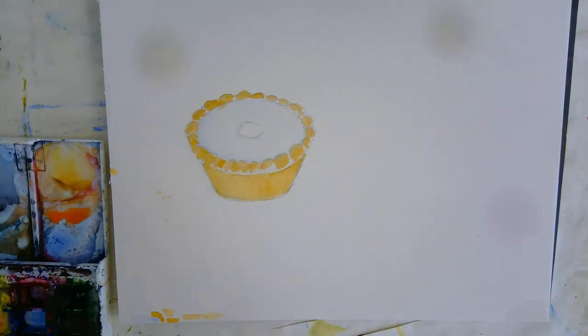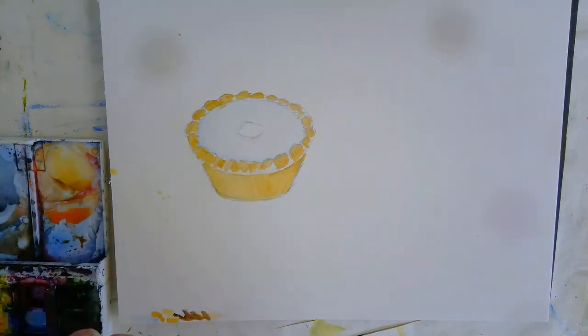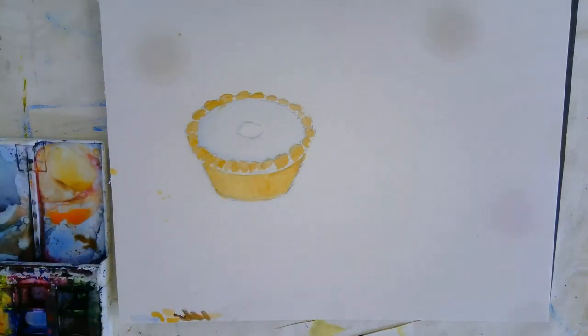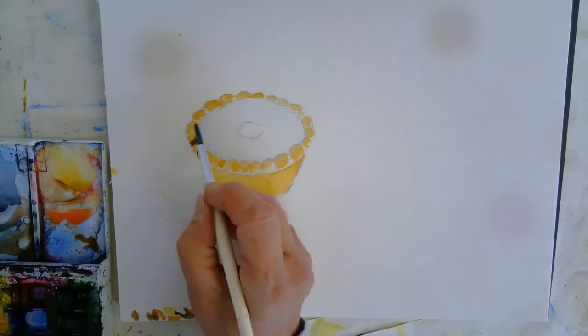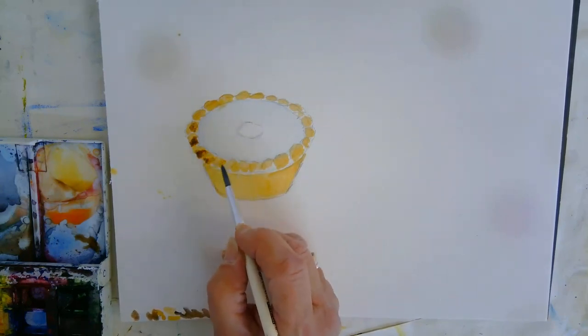We're going to take a little bit of my darker brine now, like a burnt umber. Always check the strength of it — you don't want it really, really dark, so just add a bit of water if it's too dark. We don't want to burn the purple tar too much. Looking at your picture, we'll put in these darker bits around the rim of the tarp.